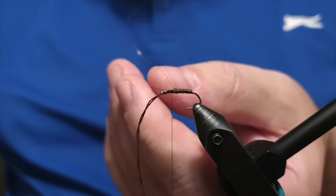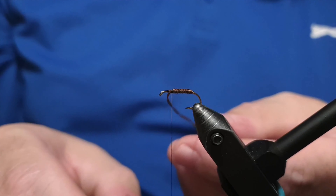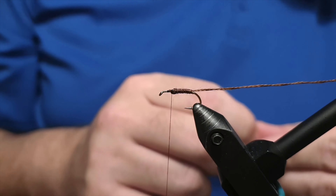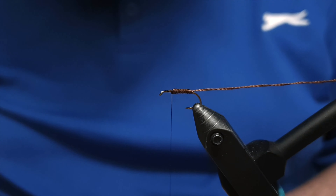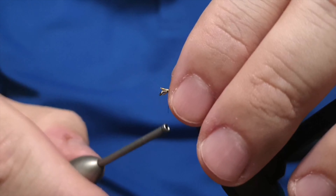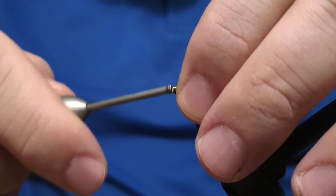Lock the wire down with a few firm wraps and trim it off with wire scissors. Before we make the thorax, there's a back on the fly that goes over the thorax at the end. That will be tied with a light brown tone of Aurora yarn — you can see how much lighter this yarn is compared to the one used for the body. Place it down so it stands back like this.